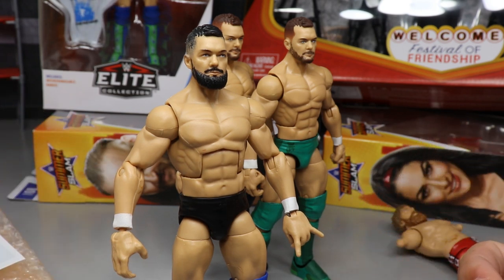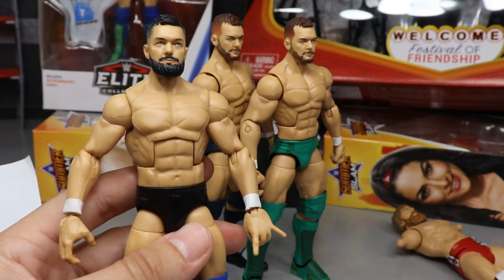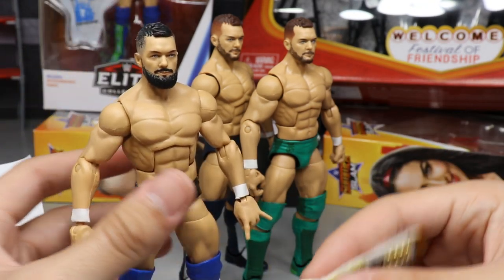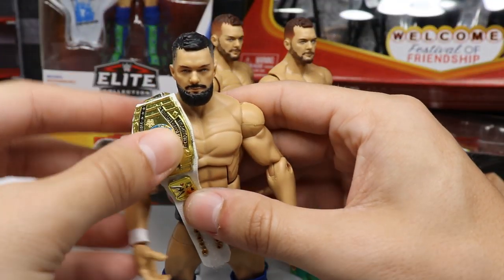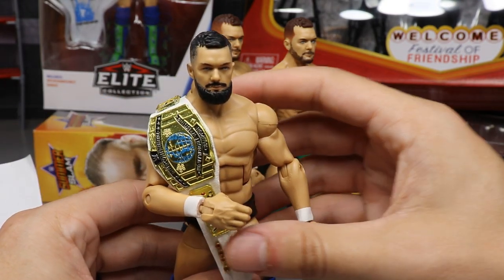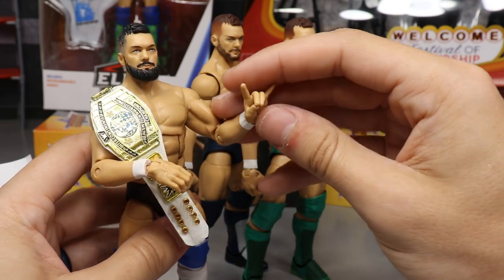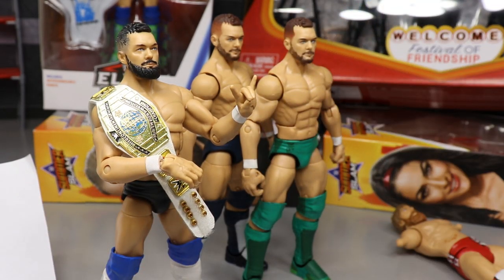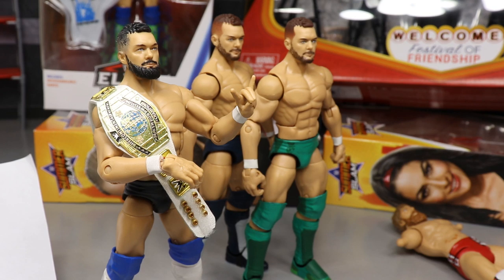Huge shout out to Rod again for the epic package — I love all this Finn Balor content. Let me know in the comments: do you like the ultimate Finn Balor, the St. Patrick's Day Finn Balor, or the Money in the Bank Finn Balor? I'll throw the Intercontinental strap on Mr. Balor, give him a two-sweet, and we'll get out of here. Thank you so much for watching — subscribe for more epic WWE figure videos, and follow me on Instagram and Twitter at My Damn Toys.